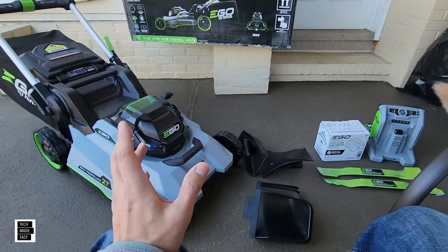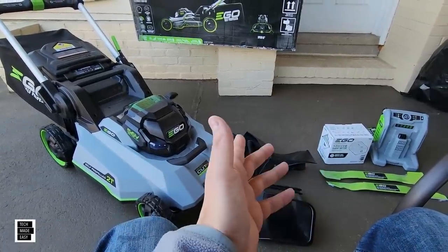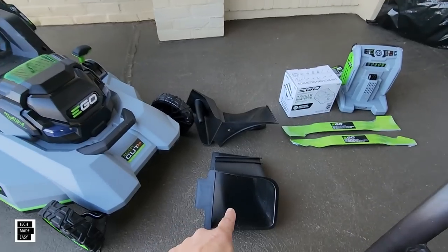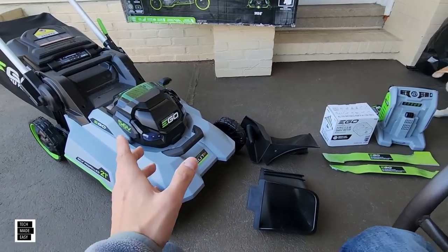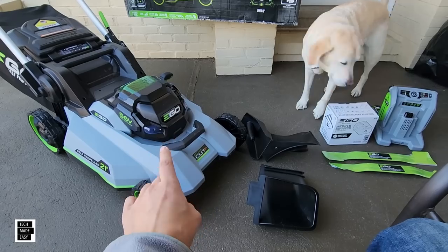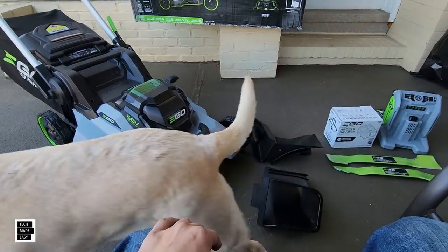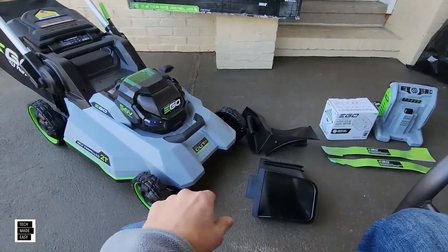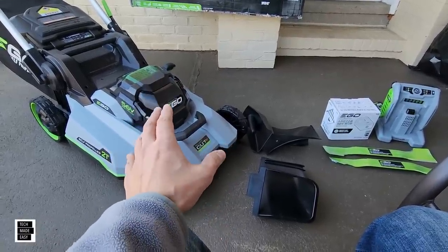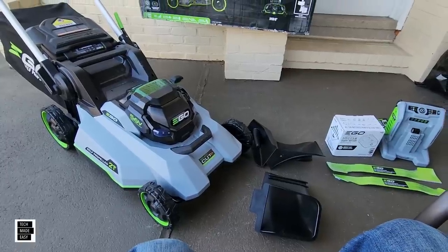Self-propel speed isn't listed, so I'm assuming it's still 0.9 miles per hour up to 3.1 miles per hour. It's three-in-one — mulch, bag, and rear side discharge. This is the dual-blade select cut system. The motor is a brushless 56-volt, 8.3 foot-pounds of torque, same as the 2156 SP. It's got rear-wheel drive, and they say it cuts up to 90 minutes with the included 12-amp-hour battery. It's got new 8 height settings, going down to 1 inch all the way up to 4 inches.